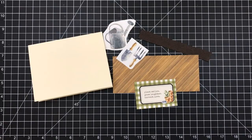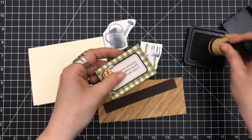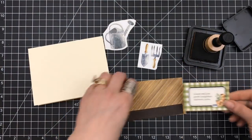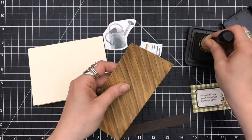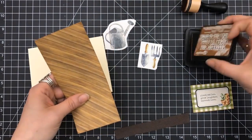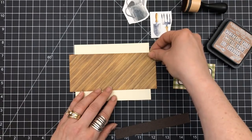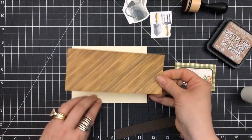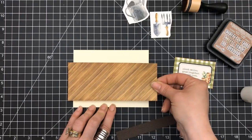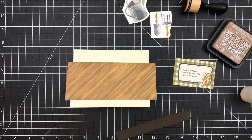For the first card, I cut up one of the pattern papers and I'm going to use the sentiment straight from the pattern paper. The sentiment says 'Plant smiles, grow laughter, and harvest love.' I'm using my vintage photo ink and an ink blending tool to ink around the edge of that sentiment and also the wooden piece of cardstock that I cut, just to give it some depth. I'm going to glue the wooden green cardstock straight down on my card base.